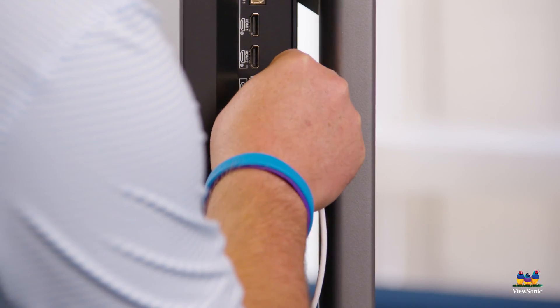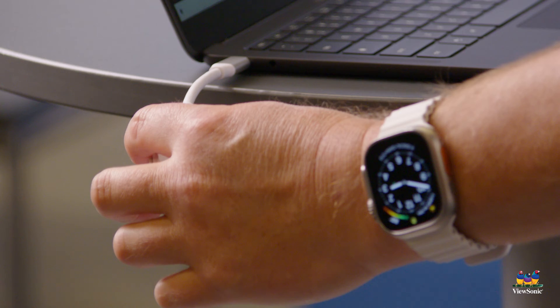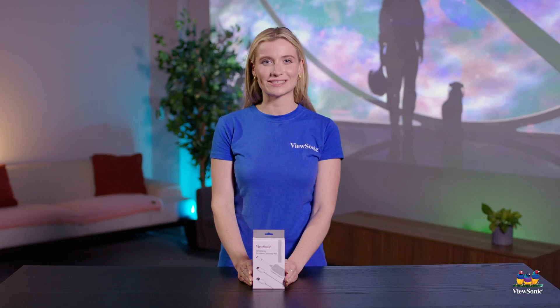With 1080p full HD resolution, this super simple casting solution can fit into any environment whether you're in a conference room, a classroom, or even at home and not on the same network. Let's go ahead and get started.